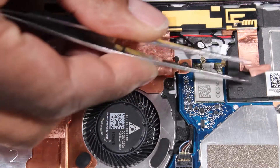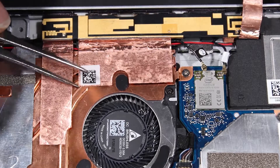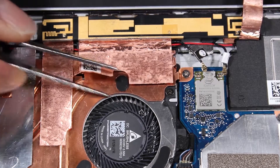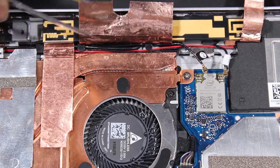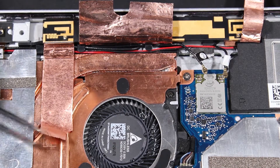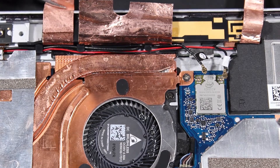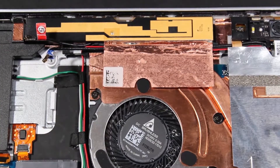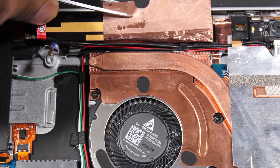Carefully peel back the metallic tape that secures the main wireless LAN and AUX wireless WAN antenna assembly to the heat sink, right speaker, and system board. Carefully peel back the metallic tape that secures the main wireless WAN antenna assembly to the heat sink.